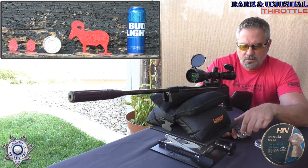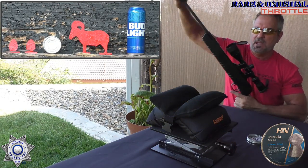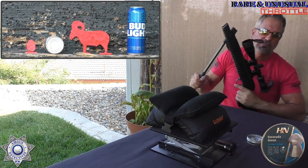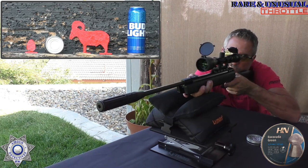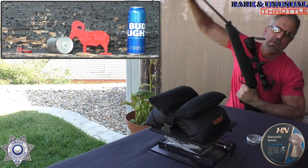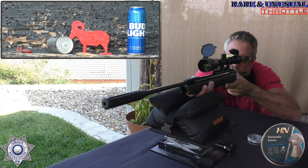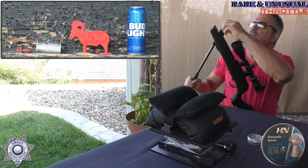Let's start from the left — knock down our little eggs and work our way right. Oh yeah, that's a hit! And let's go for the next egg — oh yeah, definitely dropped that one. And the can — let's see if we can punch a hole in the center of that. Oh yeah! And let's knock the ram down — going for a shoulder shot.